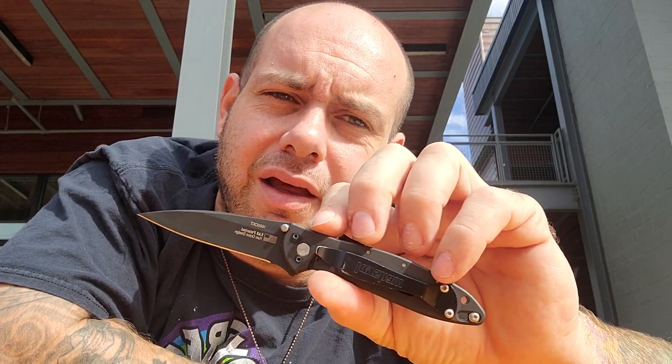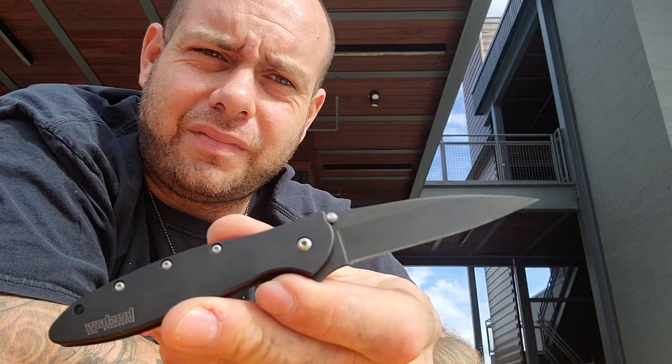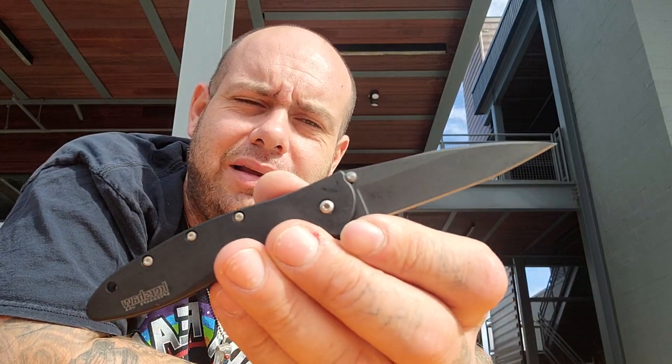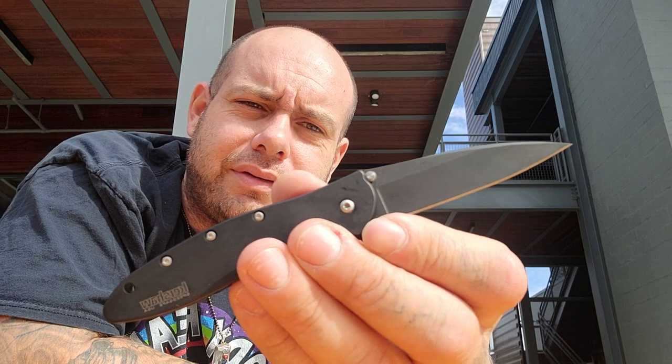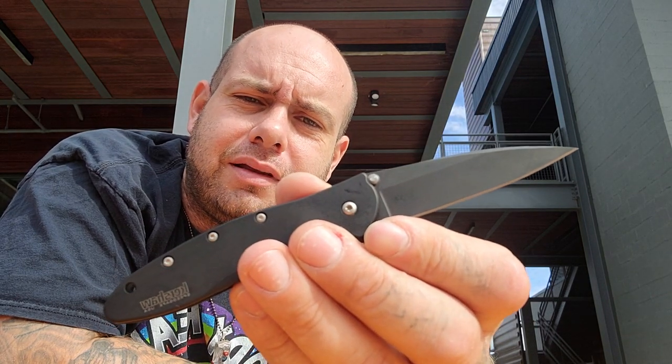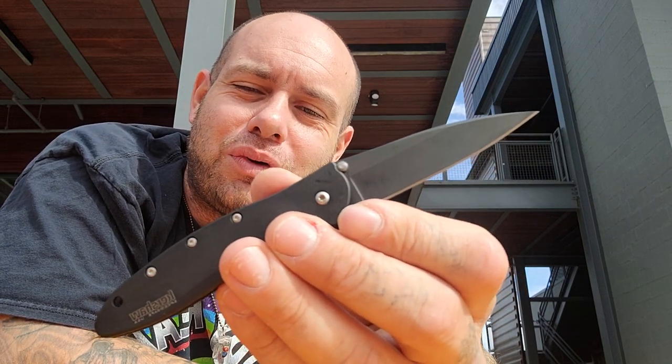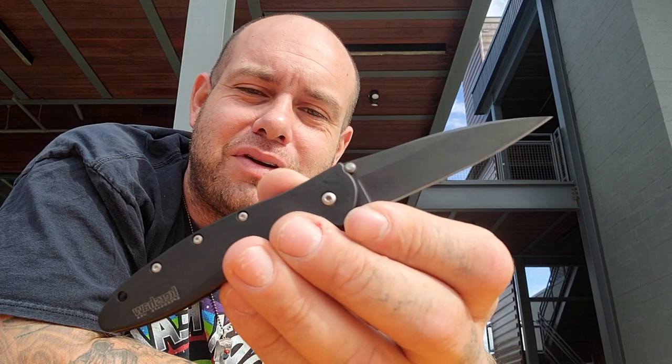First I want to talk about an OG in the game — this is the Kershaw Leek, designed by Ken Onion. This knife has been around for a long time, it's nothing new, but it may be new to you. This is the all DLC version, which I love, and it's a frame lock — they also come in liner locks. This was a gift to me by a good friend, Improper EDC, one of my best friends in the whole world. This was my first gift as a YouTube person, and I'm so grateful. I'm going to keep this knife forever; it's very sentimental to me.